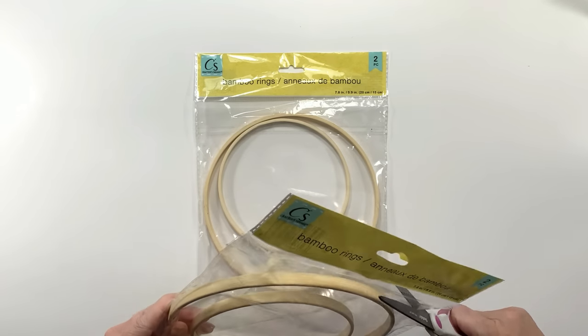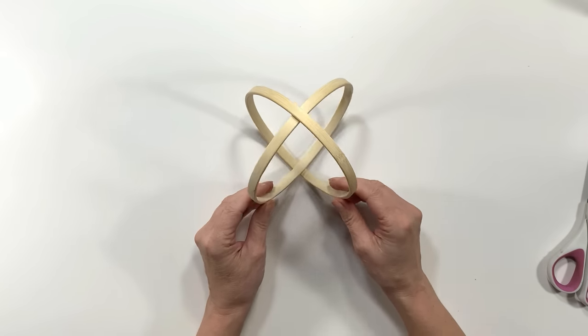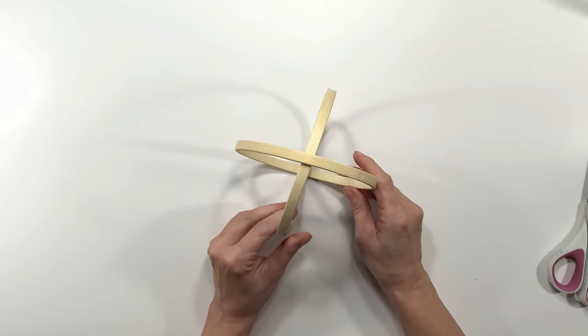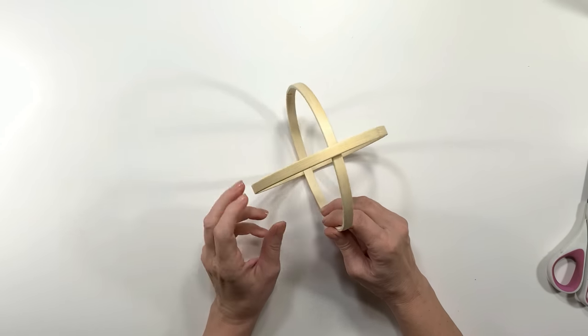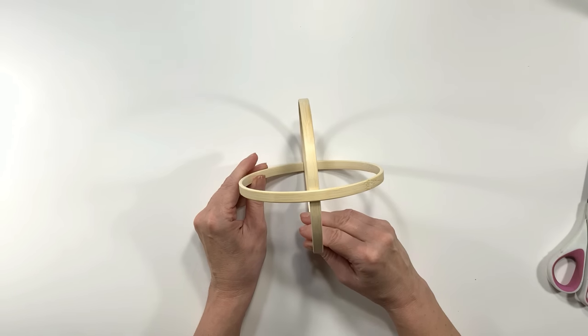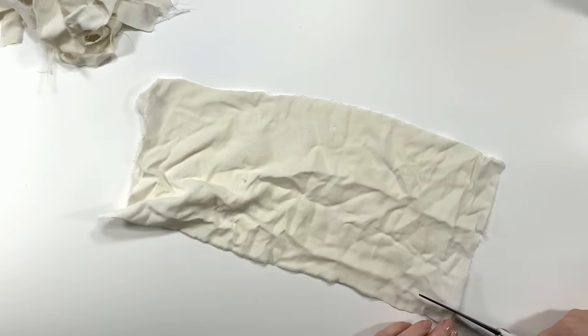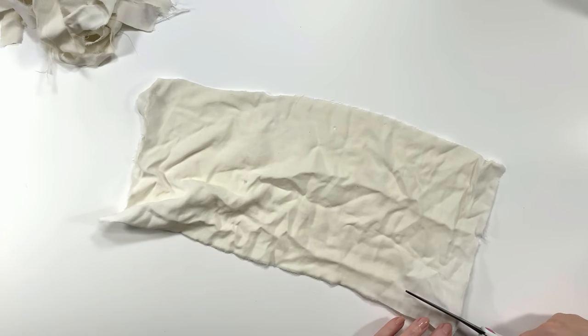For this project I'm going to be using two packages of bamboo rings from the Dollar Tree. I'm going to take the smaller hoops and put them together in this formation. You can make two of these — one big and one small — but today I'm just going to be making one with the smaller hoops.